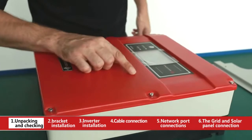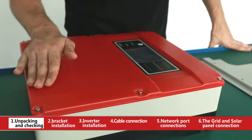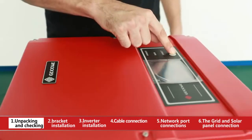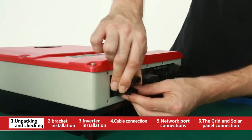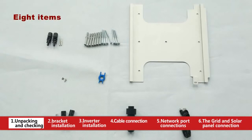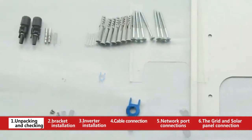Appearance inspection: 1. Check if there are any scratches. 2. See if the buttons touch well. 3. Check if the terminals are loose. Please also check if there is anything missing in the accessory box.